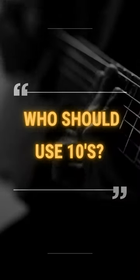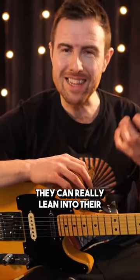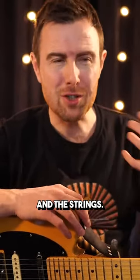So who should use tens? Well, for electric players, more experienced guitarists will find that they can really lean into their playing more easily on a set of tens. It leaves room for expression and a bit more bite from the pick and the strings.